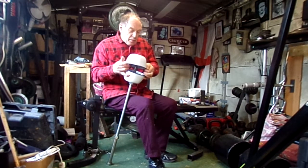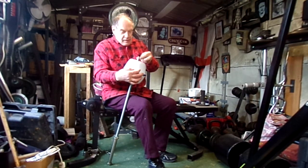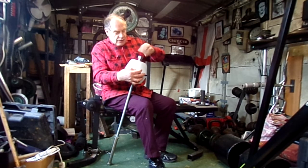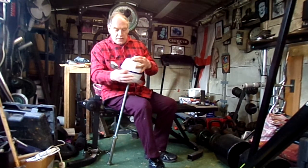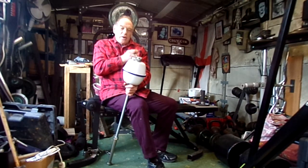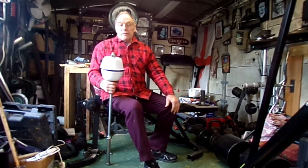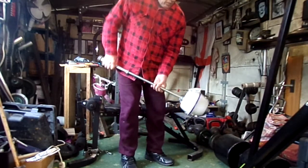Then slide your other one on, put your nut and washer on, and again just give it a little twist to make sure it's absolutely secure so it doesn't fly off. When you're out in the garden swinging it about, you don't want them to fly off and hit the next door neighbor's cab. And there you have your mace bell.